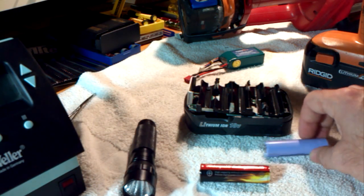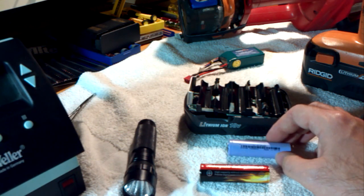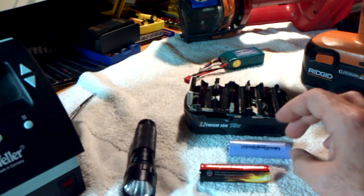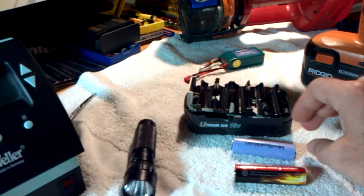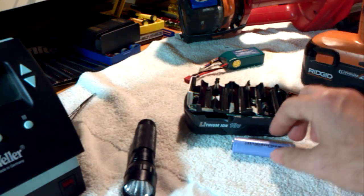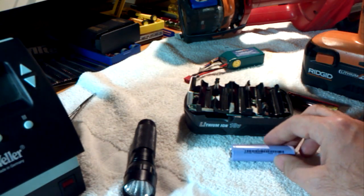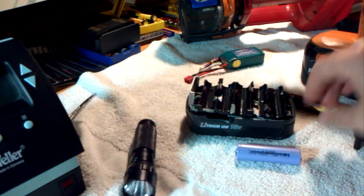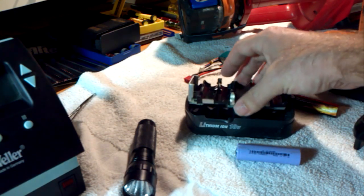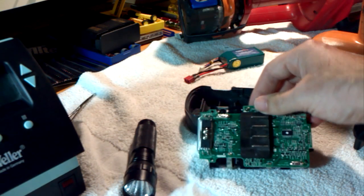Lithium ion and lithium polymer batteries can be damaged by running the voltage too low. They can also be damaged by running too high — they can turn into a flame thrower. So it's really important that the voltage be regulated on these, and that's what all this circuitry does.